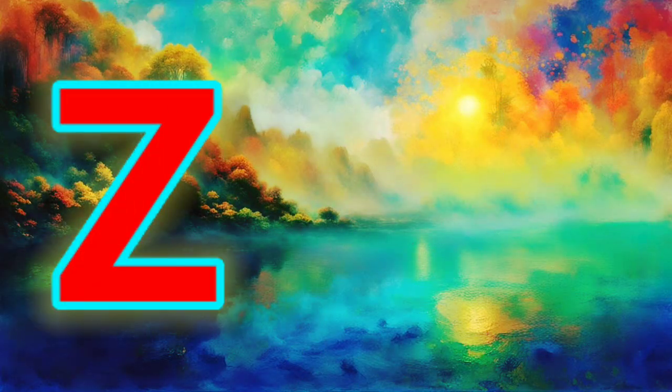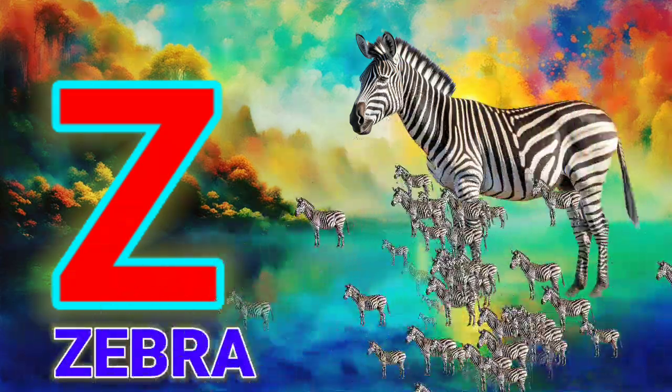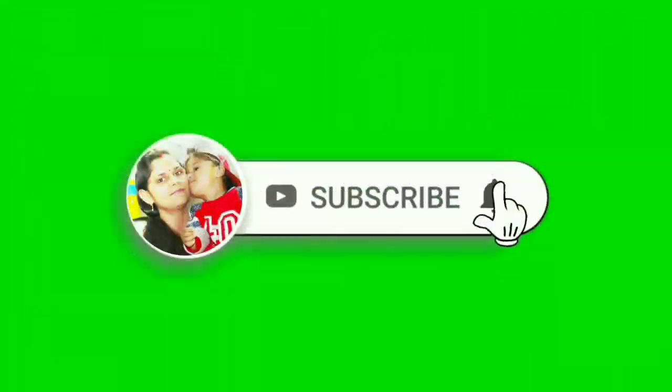Z, Z for Jebra. Please like and share the video. Thank you, Bye Bye.